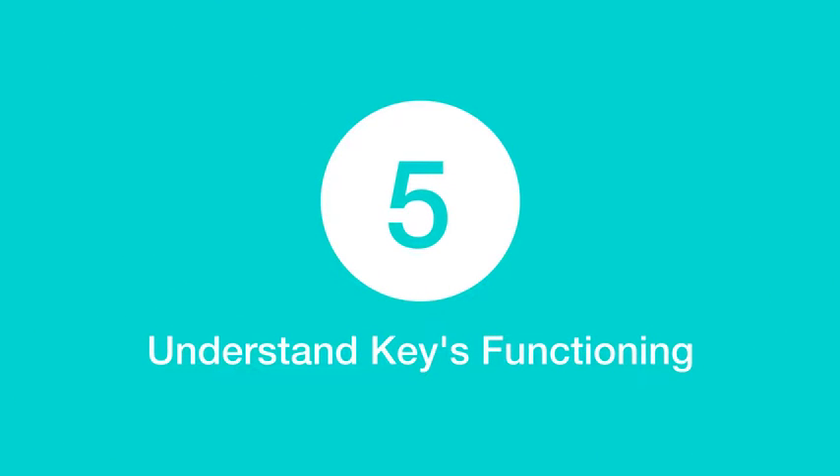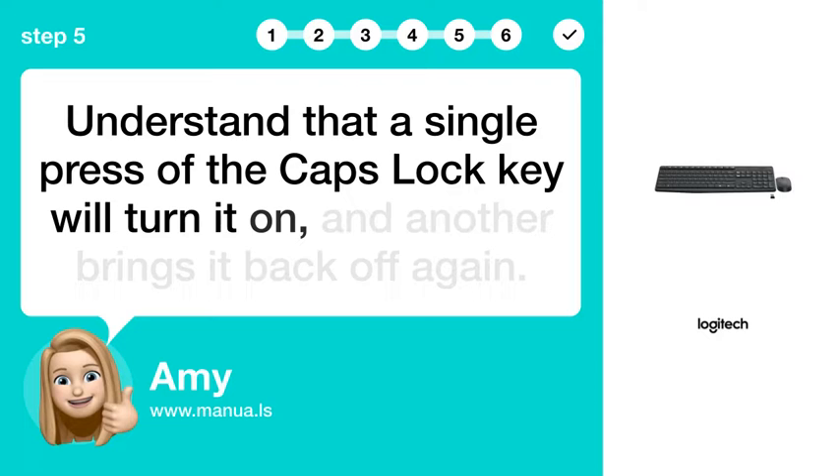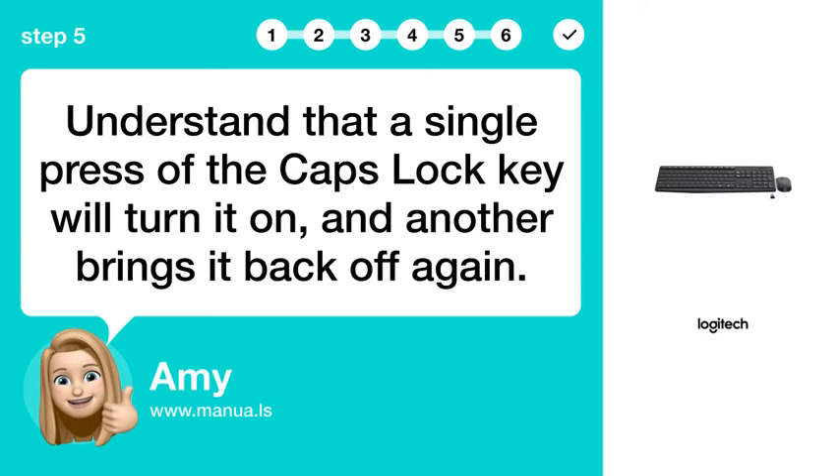Step 5: Understand the key's functioning. Understand that a single press of the Caps Lock key will turn it on, and another press brings it back off again.